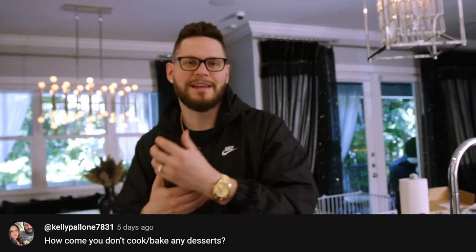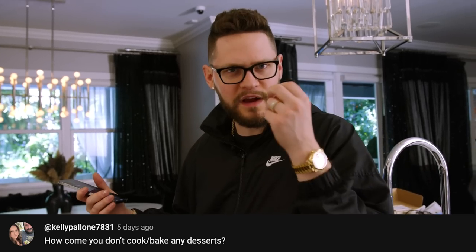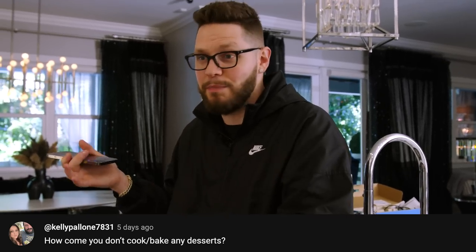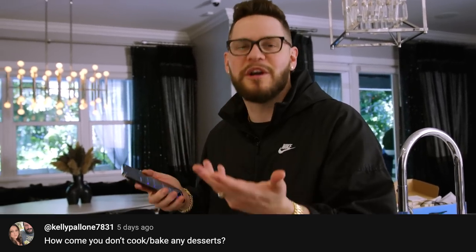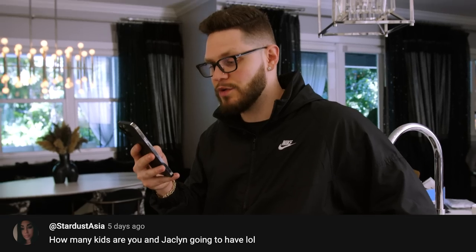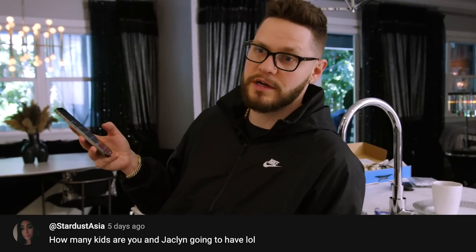Back to Q&A — how come you don't bake or cook any desserts? Cooking and baking are two different worlds. With baking it's very meticulous, precise measurements, and I just like throwing random things into bowls and mixing and experimenting. It's kind of hard to do that with baking.